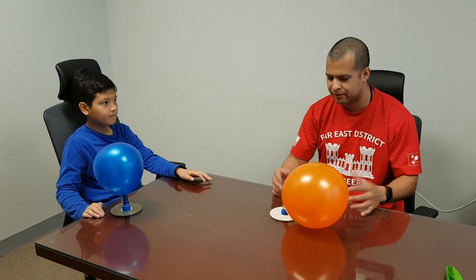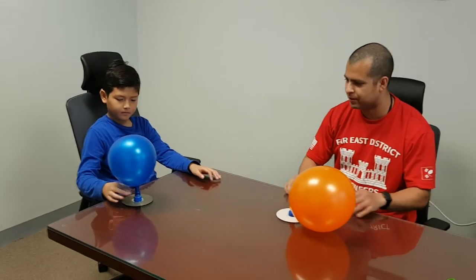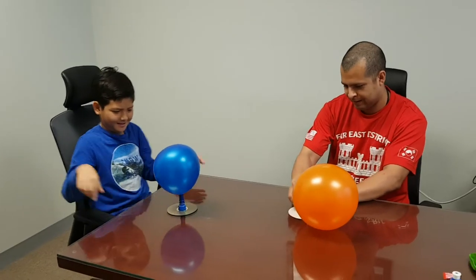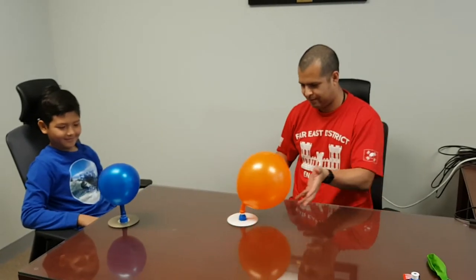So now Ben and I will have some fun. Pop it up and kind of push it against each other. Ready? Pop it up. Push it. Push it, Ben.